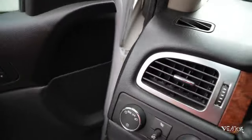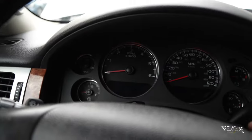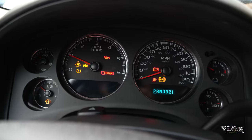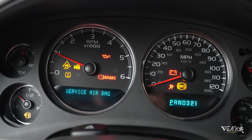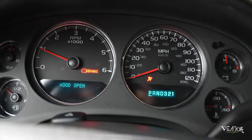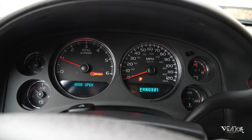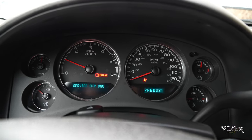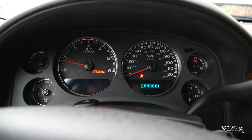If what we did worked, we have the proof right here. Boom — the check engine light is not on! It was a little process but it worked. Just remember: put the key in halfway, go over there and remove the negative cable.